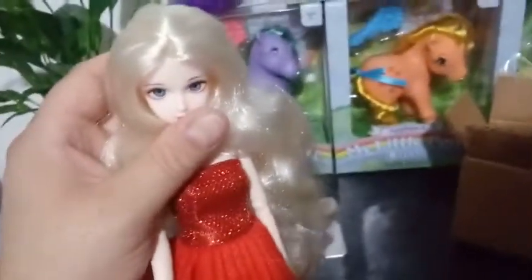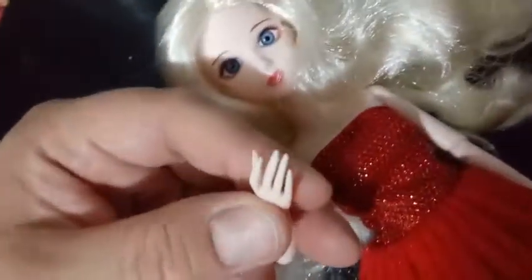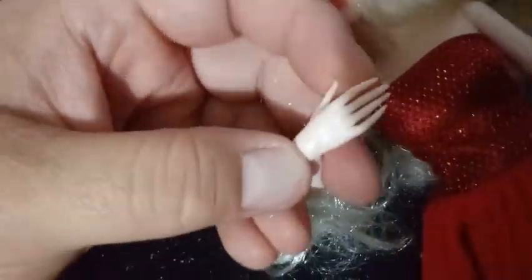Her head has more articulation than the mermaid we looked at previously — it moves up and down and all around. She has this gorgeous red dress on, but let's talk about her articulation. Her arm moves up and down and back and forth, so she's got an arm joint there. She has elbows that bend — they were just a little bit stiff, but they do bend. She has some really nice pointed fingers with fingernails, just not painted. Her wrist joints move up and down and back and forth, so she's got some good wrist joints going on.